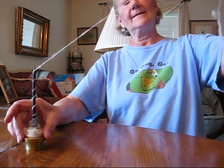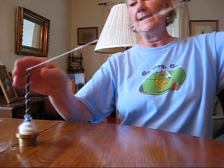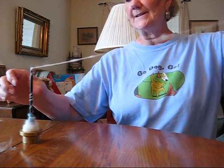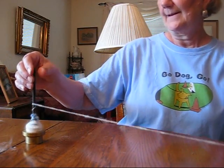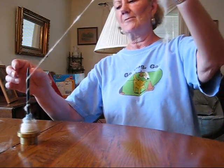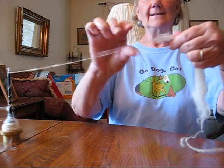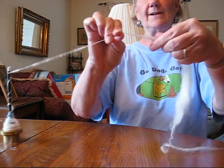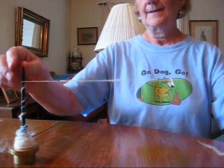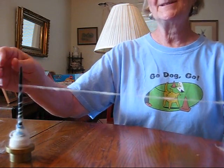Unlike cotton, this doesn't draft back as easily. Because this was a pretty well prepared puni, I can do it, but with wool you can't do this. I'm only inserting the minimum amount of twist, and you can see how fuzzy this yarn is going to be already. See if we can get it drafting back — and it got a little snag there where it wasn't perfectly carded. Have fun spinning dog hair.